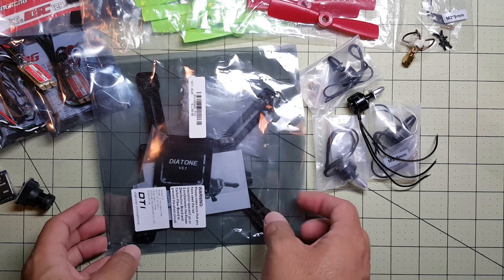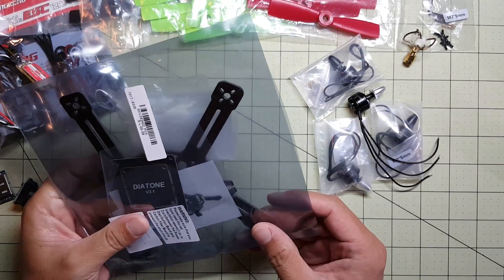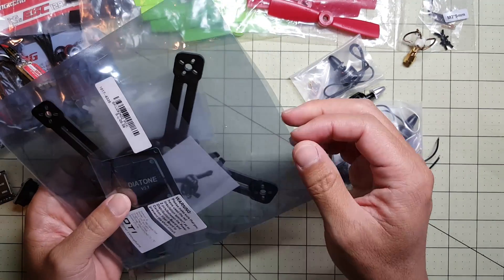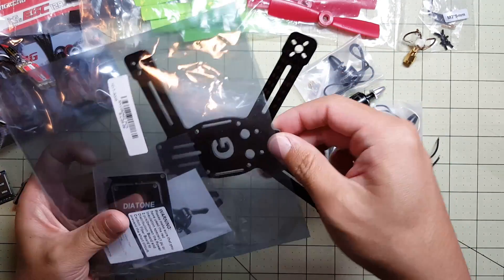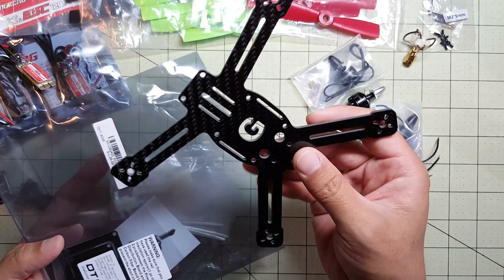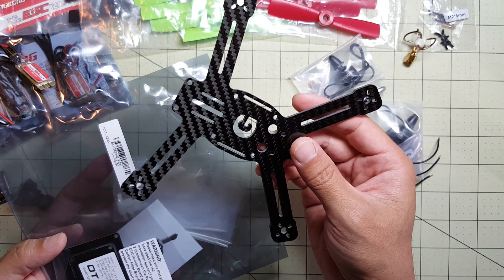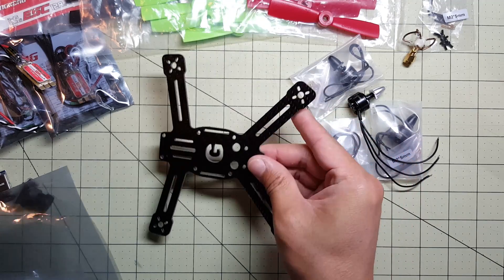Okay guys, so I just got my new micro quad parts in today. I'm going to give you guys a sneak peek at what I got here. These are all from Banggood, I believe. This is the Diatone G160 micro quadcopter frame.